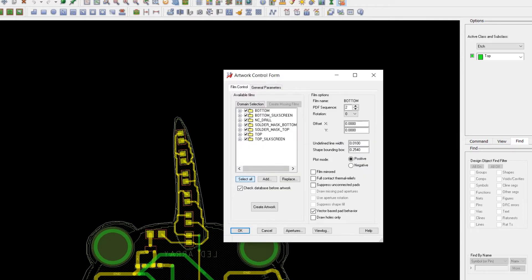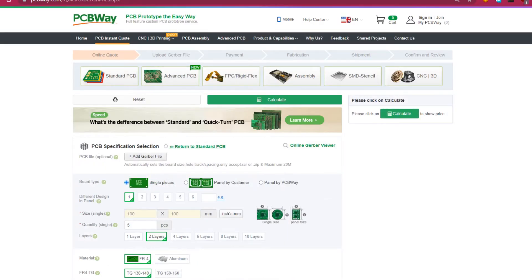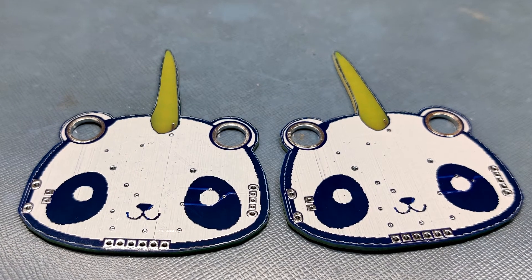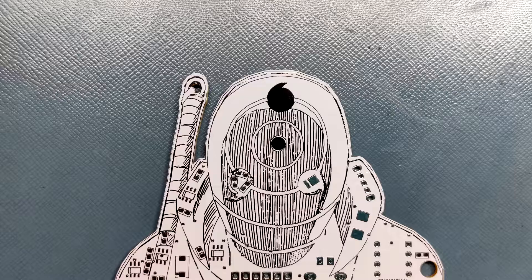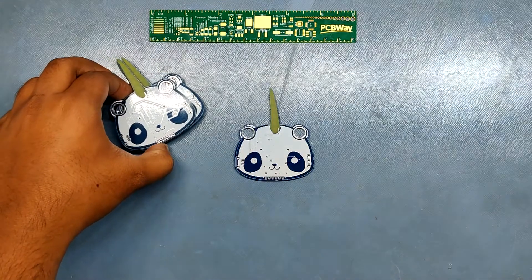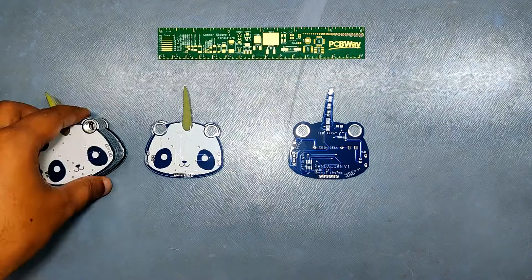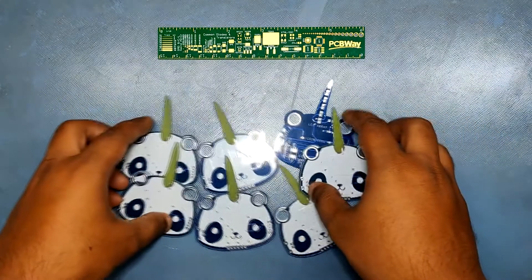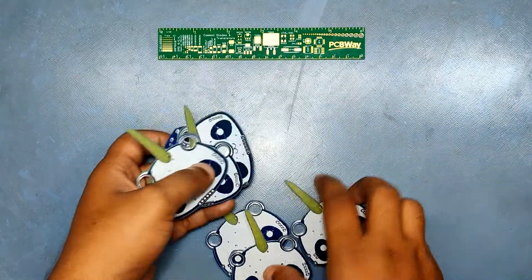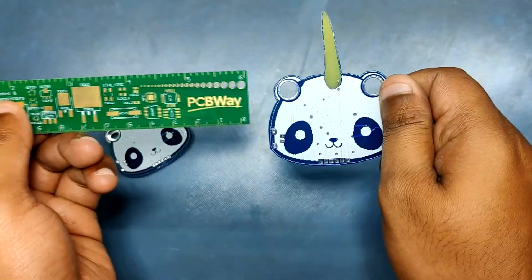I exported the Gerber data and sent it to a PCB manufacturer. I uploaded it to PCBWay's quote page and chose a blue solder mask — I generally get PCBs in white but wanted to try something different. The PCBs arrived in a week and the overall quality was great, as expected. I've been using PCBWay's service for a year now and the quality is always high.